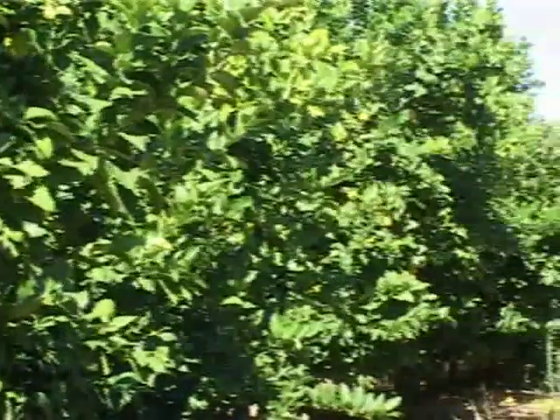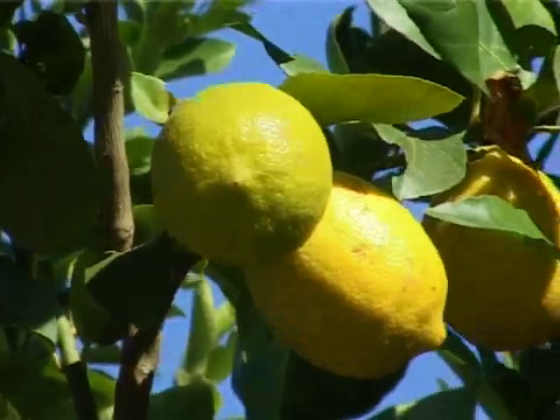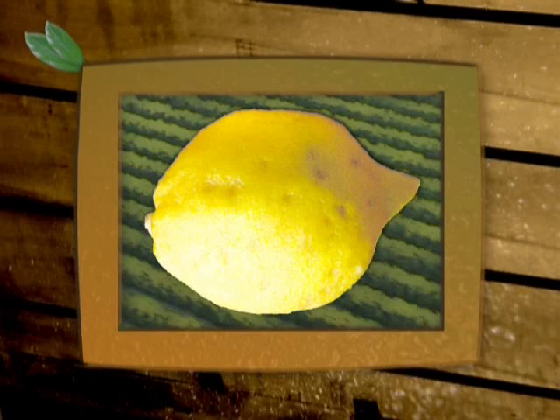Lemons should also never be picked during or for at least two days after a cold front, especially if the cold front was accompanied by rain, because this leads to higher incidences of peteca.